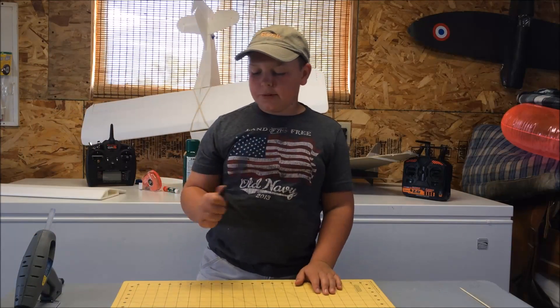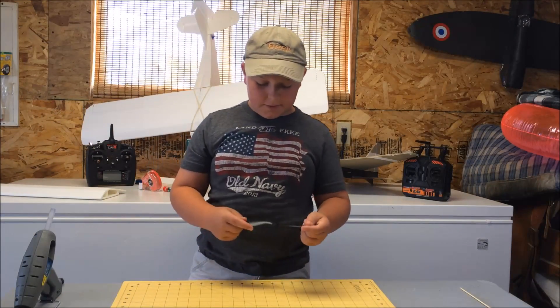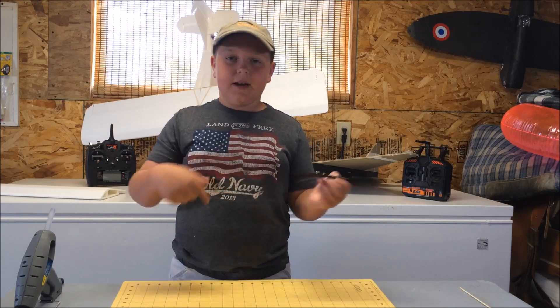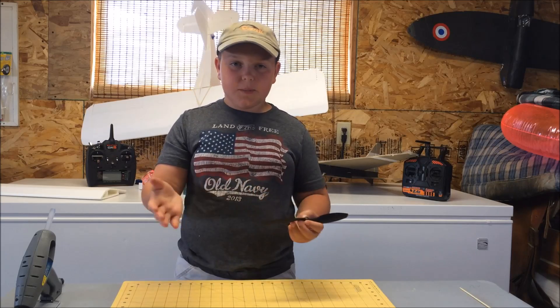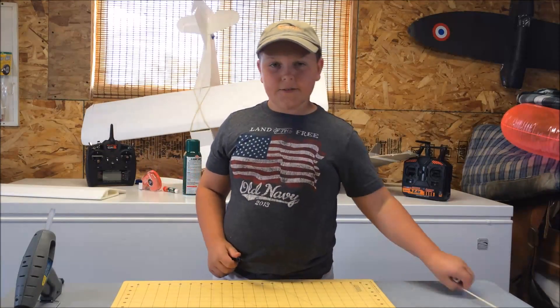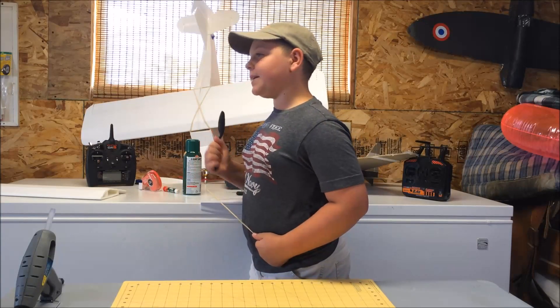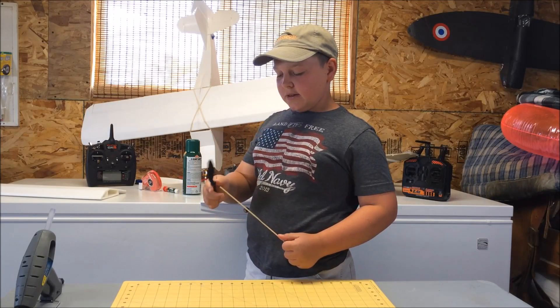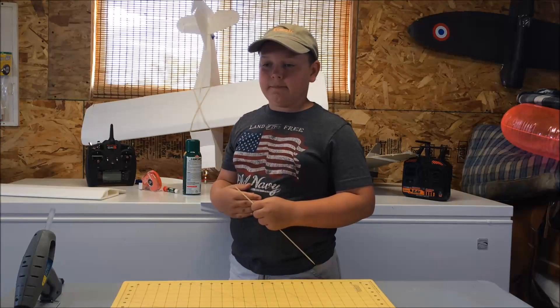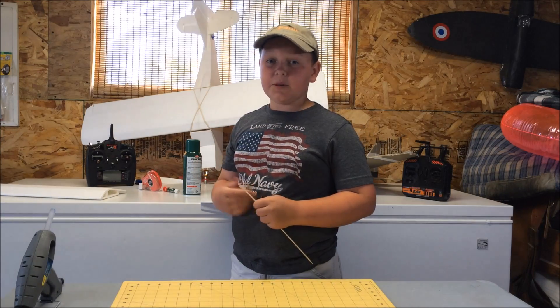Now that we're done with our close look, hopefully you know what the numbers mean. Just remember: the first number is the diameter of the prop, the second number is the pitch. That's really simple. If you don't use propellers on your airplanes, they're going to be really noisy — unless you like to do this with the propellers like I do. It's pretty fun.